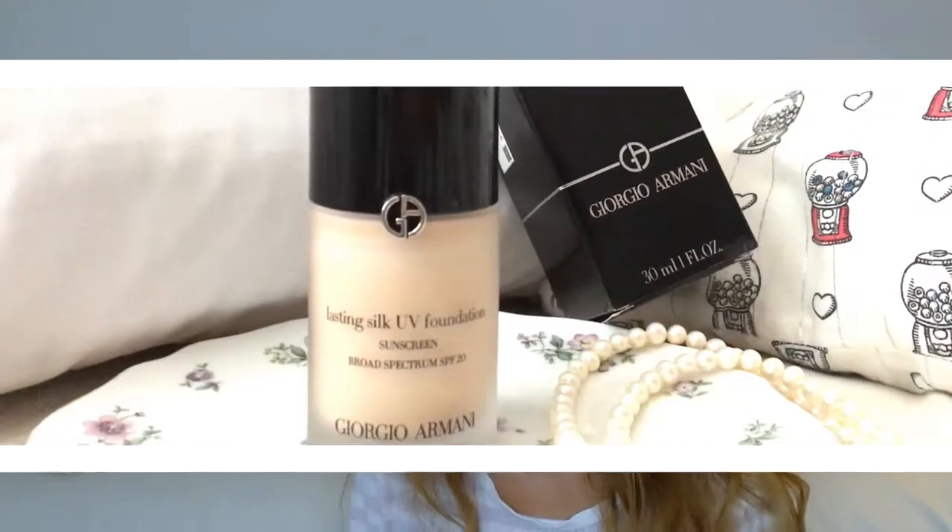Good morning, guys! Welcome back to my channel. Today I'm back with another foundation review — today's foundation review is going to be for the Giorgio Armani.